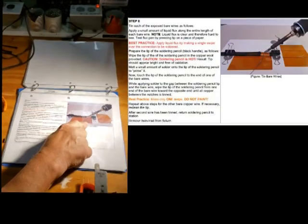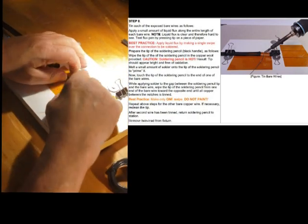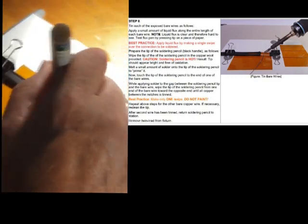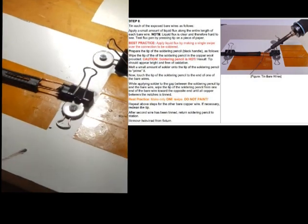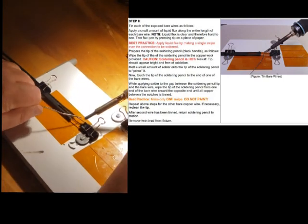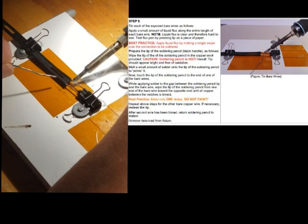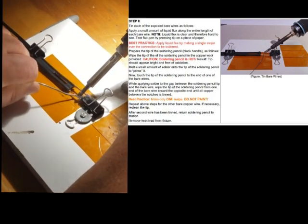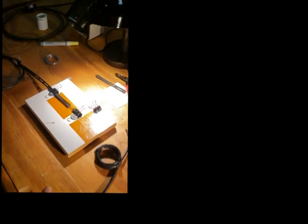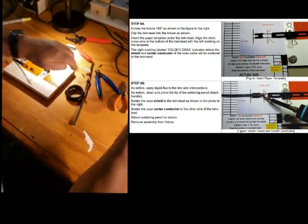We've got the insulation off. The next step is to clip it back in and tin the two sides. We put this back into the fixture, then use the flux pen again — flux cleans the oxidation off the joints so the solder flows. Clean the tip, put a little solder on it, and run it along the side. You can see it just flows right along; the copper almost sucks it up because the flux makes it so clean.